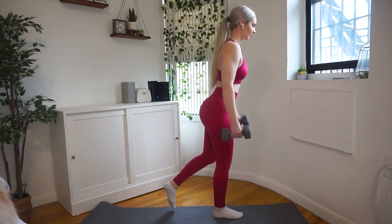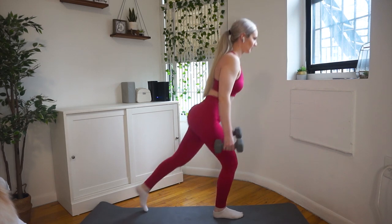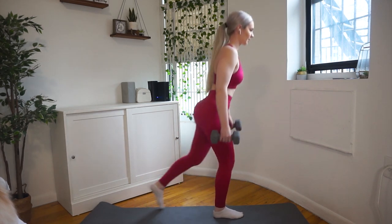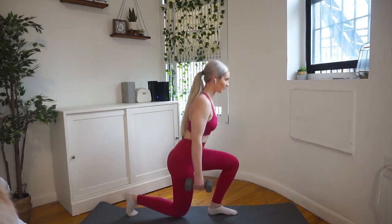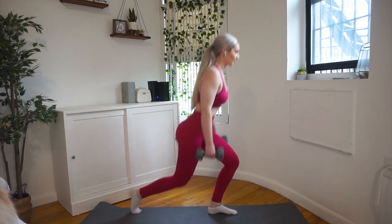Next is reverse lunges — very basic, very beginner friendly. I love reverse lunges because it's a movement you can keep progressing on, and I recommend it for beginner clients or clients with knee issues. The force goes backwards rather than forwards, so you get all the benefits of a lunge without issues placing force on the knee.